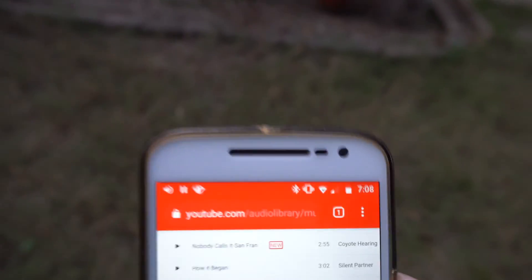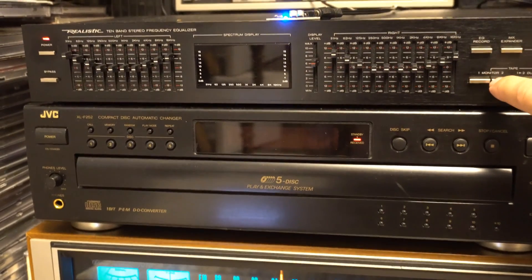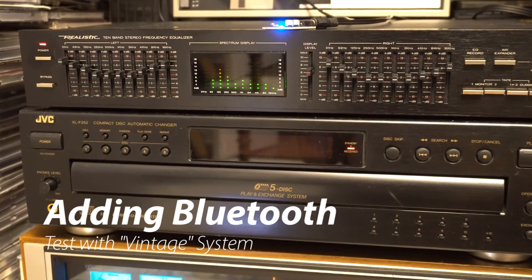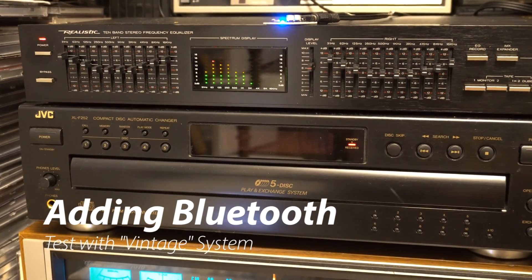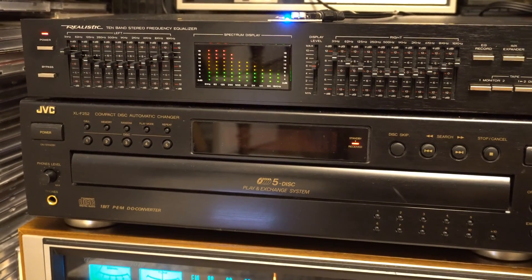It also worked with an iPhone — even the newer iPhone XR — and worked a little bit longer. Another possible use for this is to add Bluetooth to an old vintage stereo like this Sansui. I just hooked it up to an extra line-in on the equalizer and it sounded okay for casual listening or listening to a podcast.